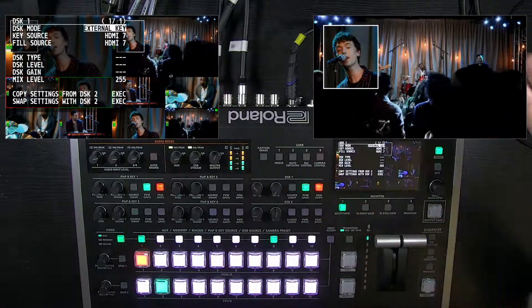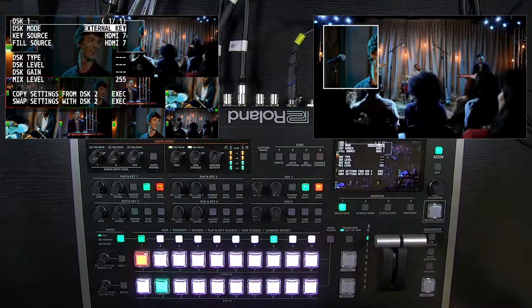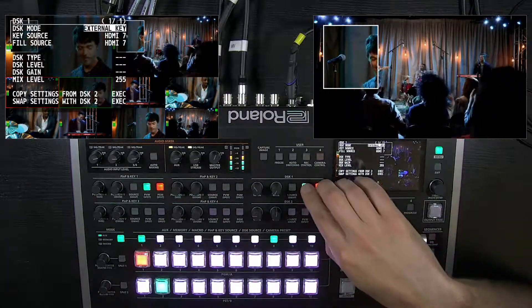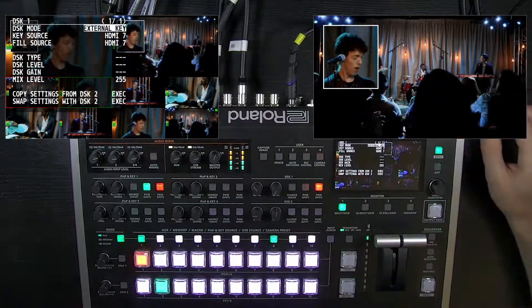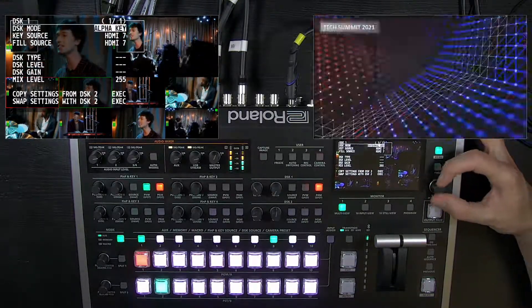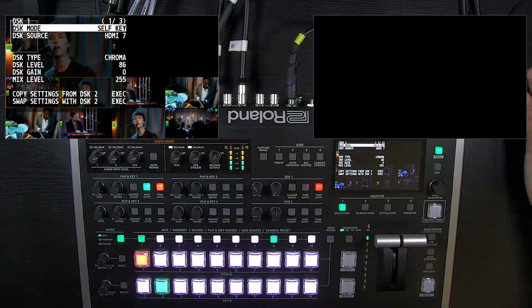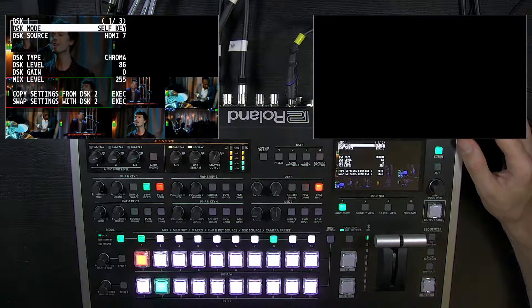You'd be monitoring it on your graphics computer. That's for systems that have key and fill output — if you don't have that, you don't have to worry about it. You can just as well utilize the self key with luma or chroma if you just have a single video output from your graphics computer.